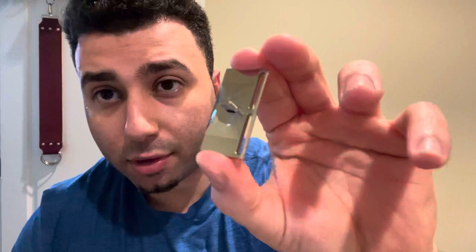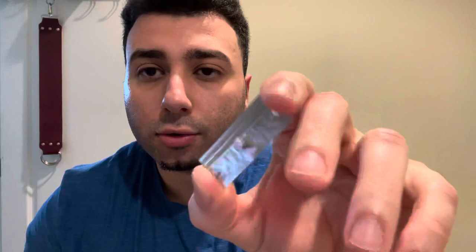Shane from Blackland Razors did something innovative with this razor that he brought over to the Blackland Vector. He put the threading as a rectangular threading and made it extra long so it wouldn't have any issues locking into the razor. There are two dots for the level two base plate. The level one is 0.6 millimeters, which I hear is very mild. So hopefully I like this one.